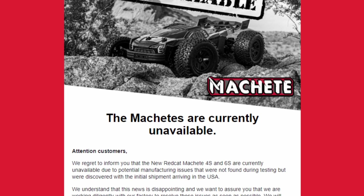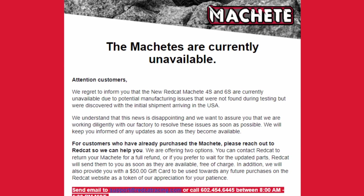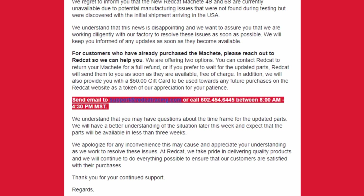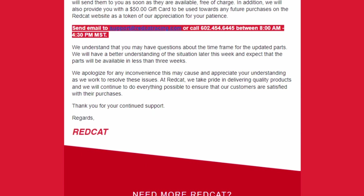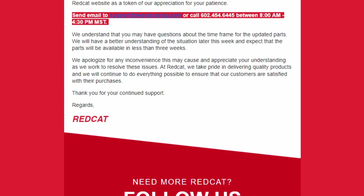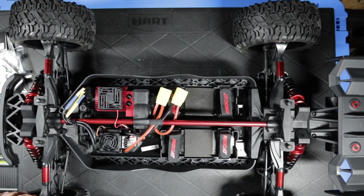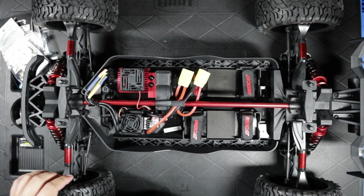Drop me a subscribe and let me know what you think of this Machete 4s/6s — I think it's pretty cool so far. I only had a few minutes looking at it. I didn't do any research; I just bought the thing while I was on vacation, it showed up at the house, I unboxed it, and did a quick little unboxing video.